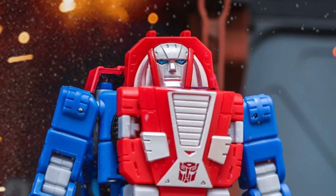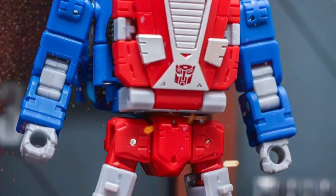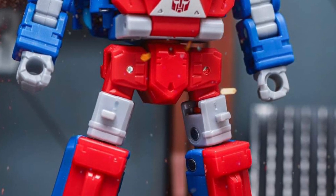Alright, so we got more in-hand images here from NotRab via DameChalk over on Facebook of the new Transformers Gears action figure. Look at that, that looks great, doesn't it?